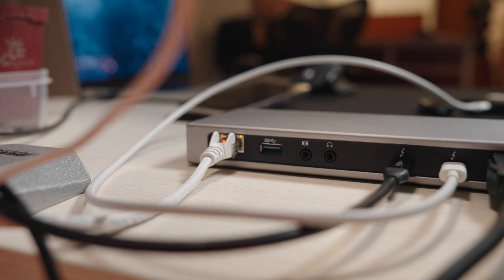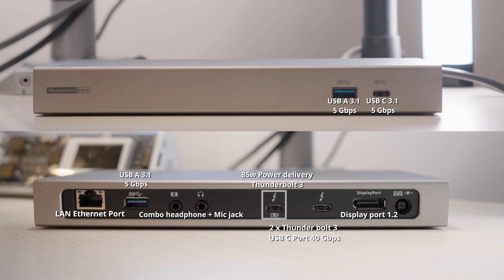That free Thunderbolt 3 port could be used for display, storage, or just charging something — whatever you want. There's also a gigabit LAN Ethernet port, and a mic and headphone combo 3.5mm jack.